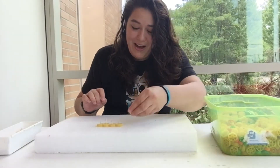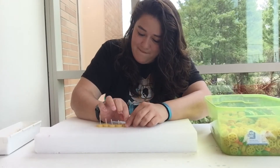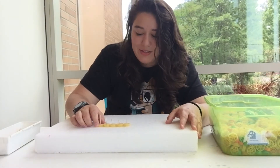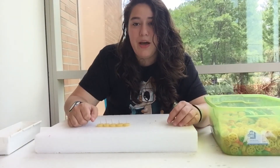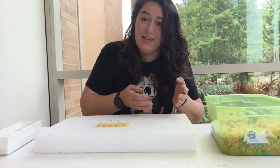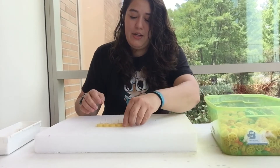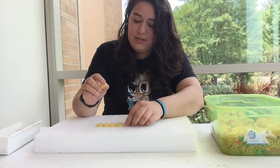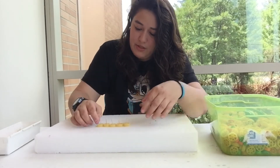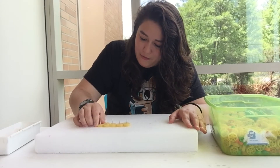Do you think we can do five? Five does not work. The thing with this wagon wheel pasta is that it's not perfectly circular and they're not all the same size, so you're going to run into little snags. You can always try to trade out your pasta for a separate one and see if that'll fix it. Now we have almost all five of them moving.